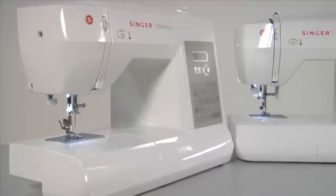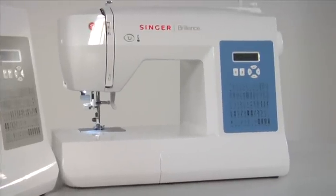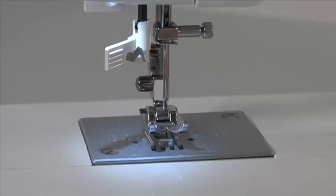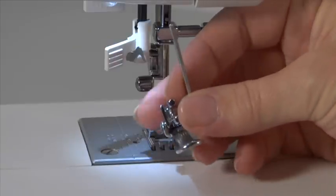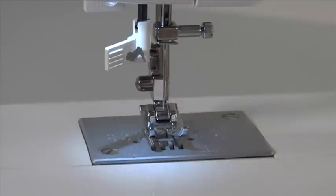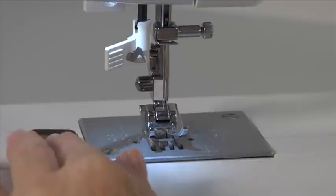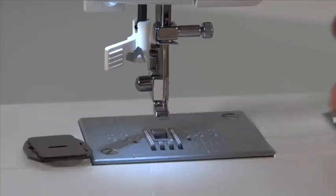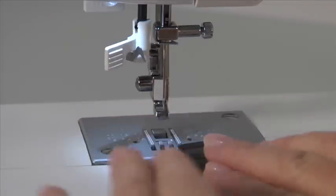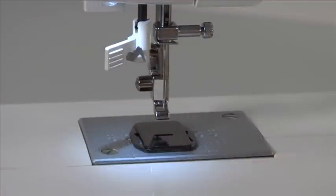For special sewing techniques like free motion embroidery, monogramming or darning, you will need to purchase an optional darning embroidery foot. The feed dogs must be covered with the darning plate, allowing you to freely guide your fabric. We recommend removing the presser foot before you slip on the darning plate. The darning plate is also necessary for sewing on buttons where you don't want the fabric to be fed by the machine.